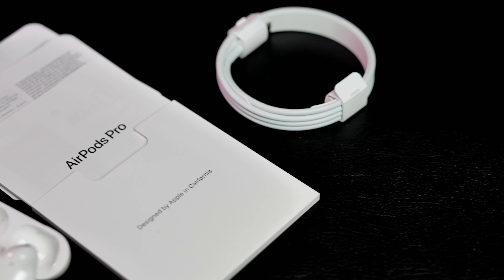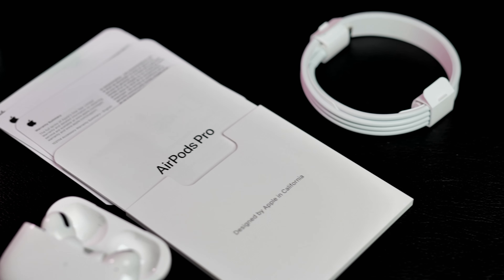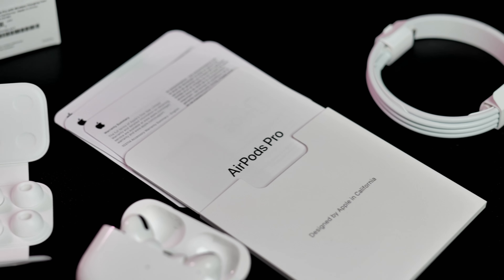First things first, I have no idea why these are called Pro. Second of all, I have been using these for hours and hours in various scenarios to put them through the ringer. So let's start off with the basics — what comes in the box?